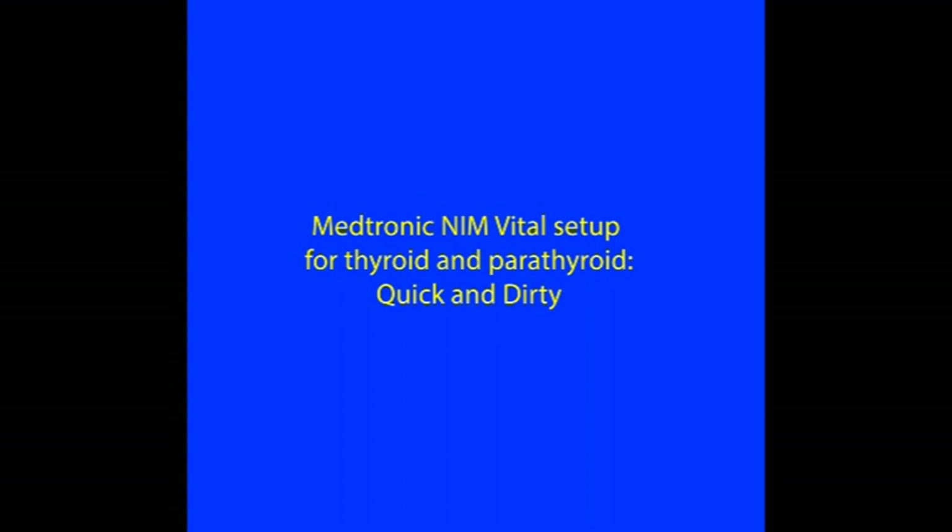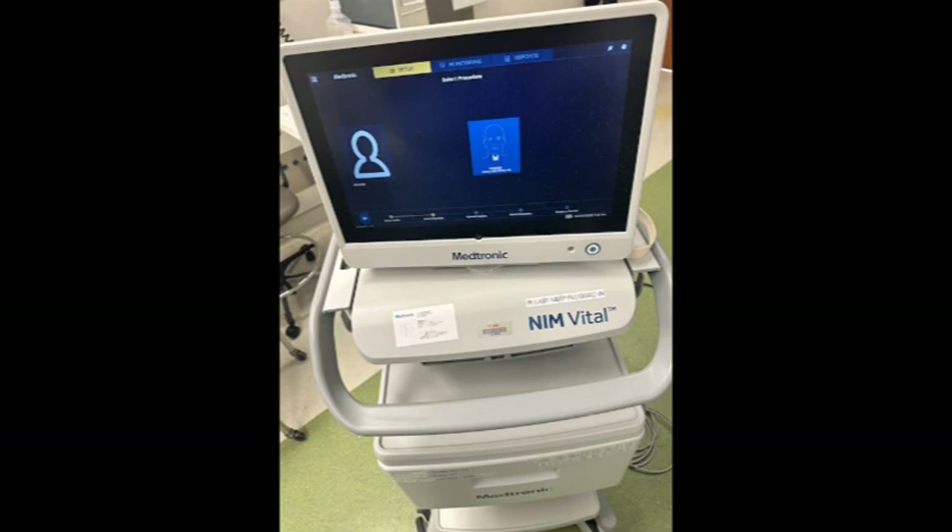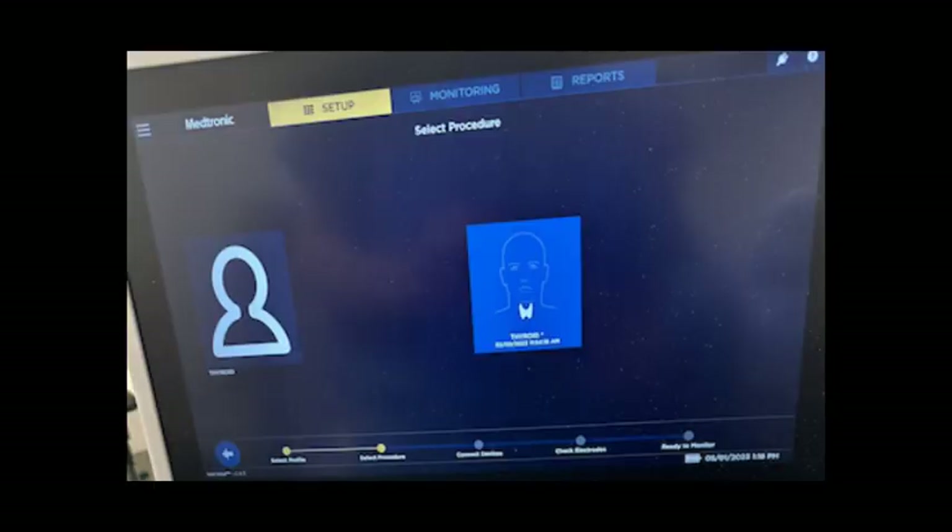How to set up the Medtronic NIM Vital machine for thyroid and parathyroid surgery. The NIM module has a large touchscreen display sitting on the cart. Under the setup tab, highlighted in yellow in the upper part of the screen, you choose thyroid.